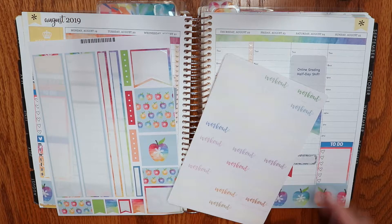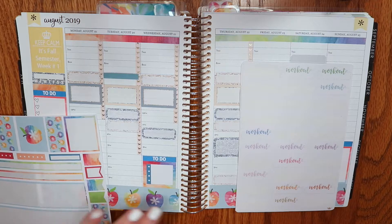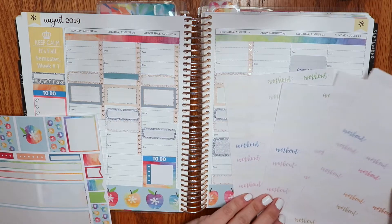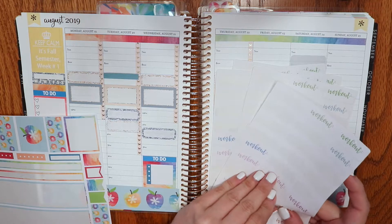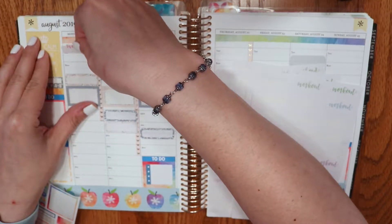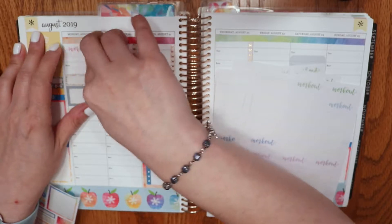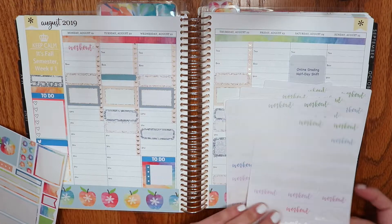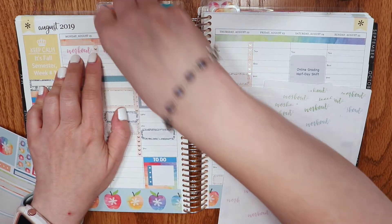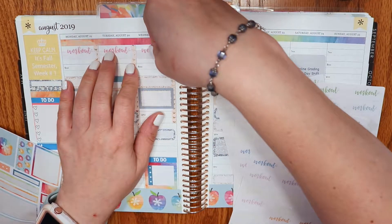I have my little Miss Paperie stickers which I love, and I'm going to grab the pink because it pulls some of that pink together. I'm going to go ahead and put it in right about here because I also need to add a sticker that I am walking with my friend after I go to the gym — she picks me up at the gym and we walk around campus, which is exciting. I love seeing buildings I don't work in and seeing what's going on in other places.